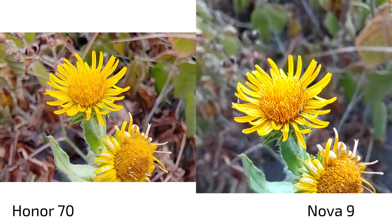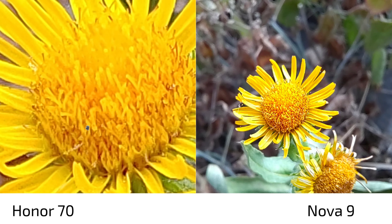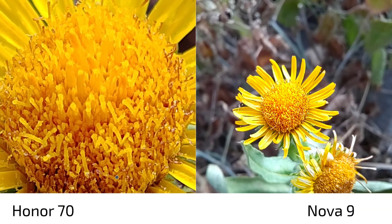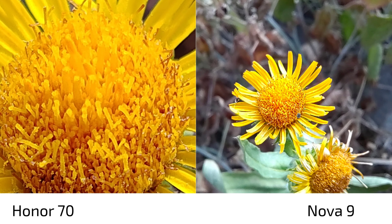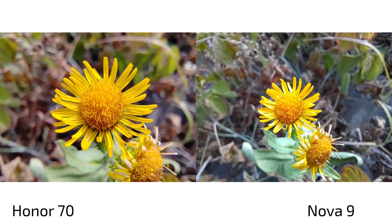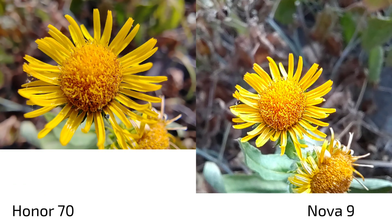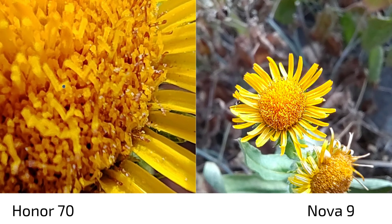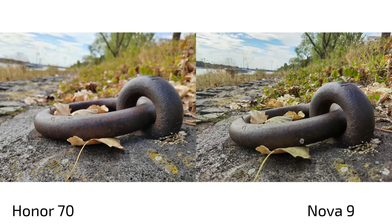The Nova 9 has a 2-megapixel macro lens — you can get closer, but quality in color and detail is poor. The Honor 70 uses its 50-megapixel ultra-wide angle with autofocus for macro shots, and even though focus can be tricky, the detail and closeness achievable is far superior. There's simply no comparison — the Honor 70's ultra-wide autofocus macro capability is a clear win.